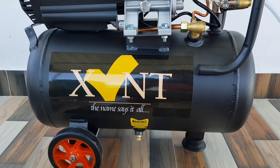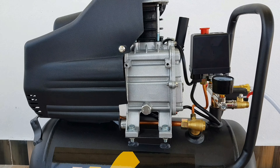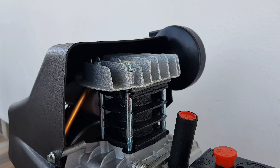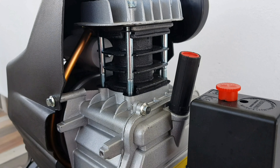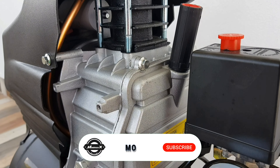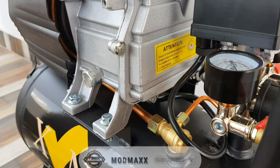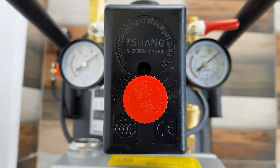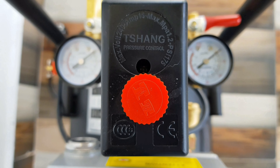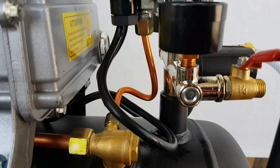This is an air compressor — a budget 25L Chinese compressor. Chinese quality is not always bad; I'll tell you — quality wise, the plastic parts and metal parts are actually very good.